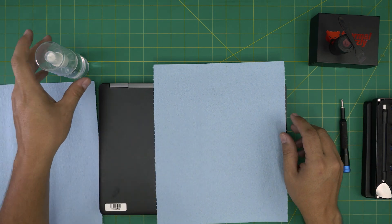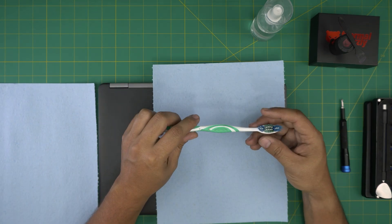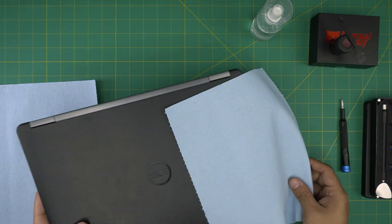You can also use an old toothbrush — we're going to use it to clean the fan. Alright, with all this on hand let's get started.